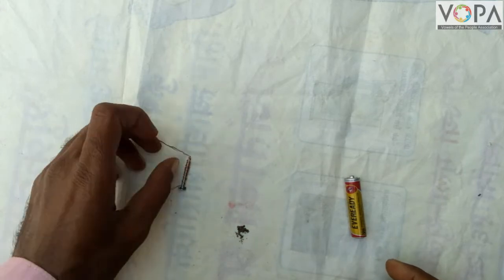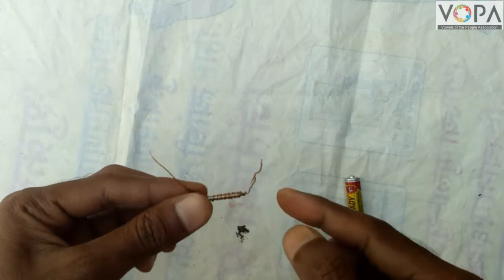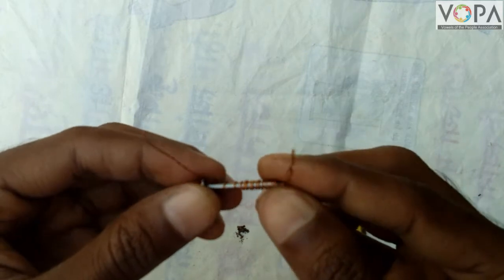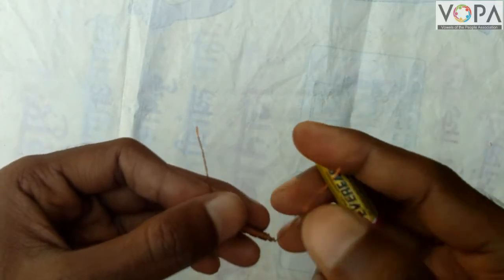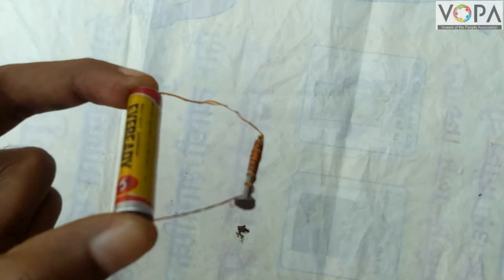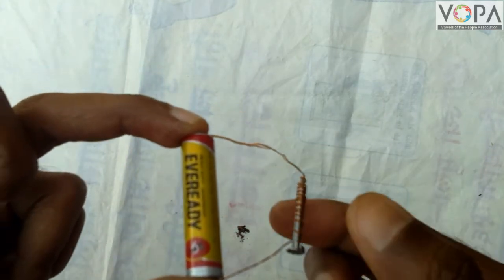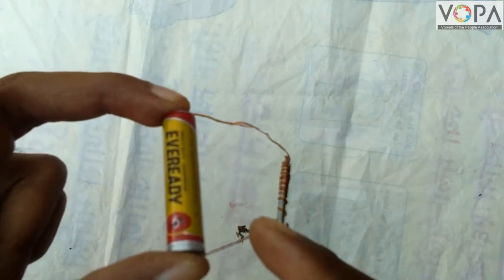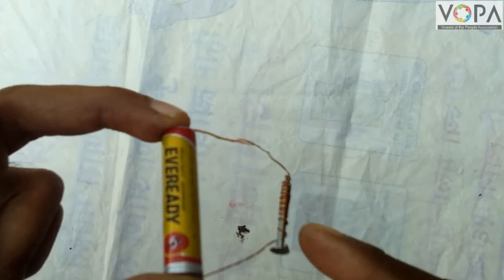Now wind a thin wire of copper around a nail as shown here. After that, connect these two ends of the wire to the battery. In this way we connect the two ends of the copper wire to a battery, and electricity from the battery passes through this copper wire.